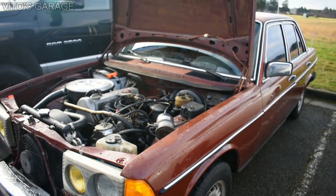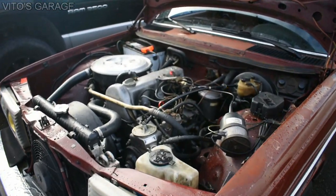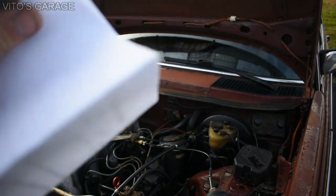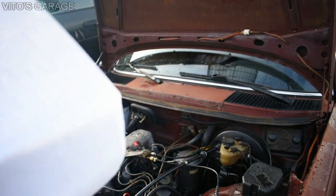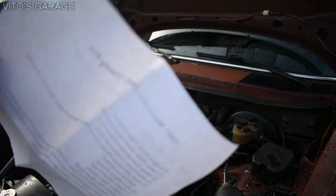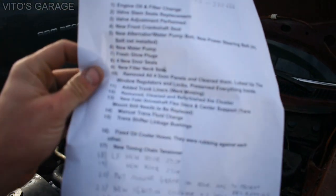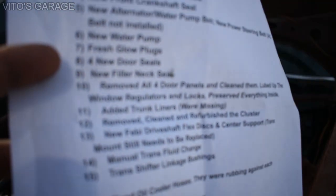I cleaned up the car a little bit — didn't have too much time. I have a sheet right here with most of the work that I've done to this car. I know I'm missing a couple of things, but we can go over what was done.